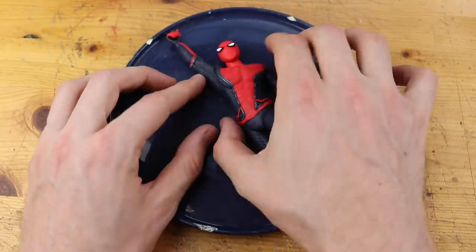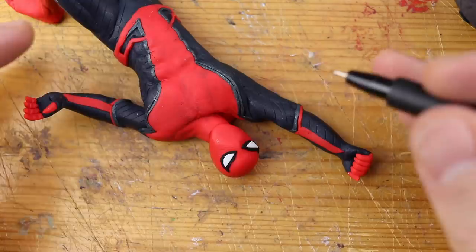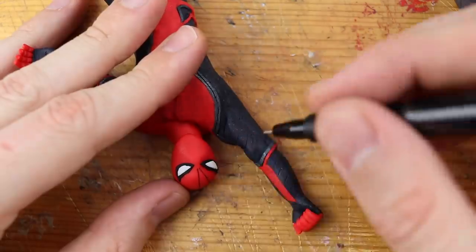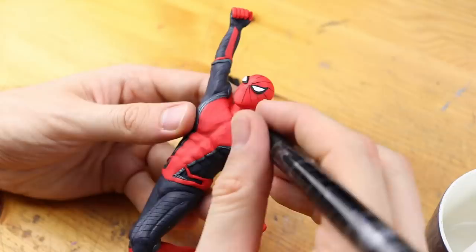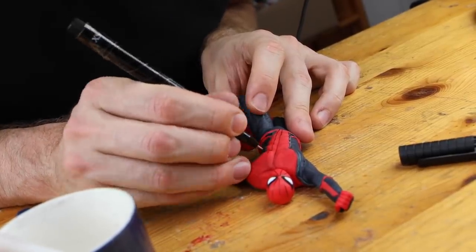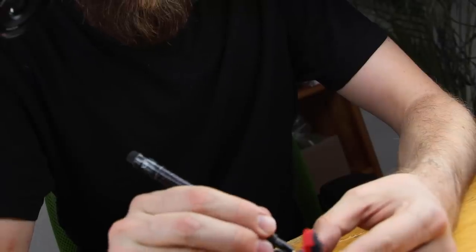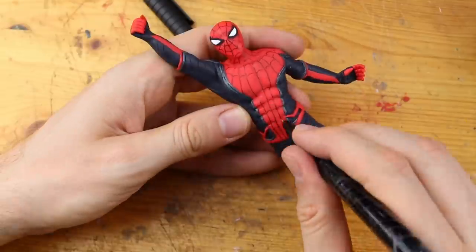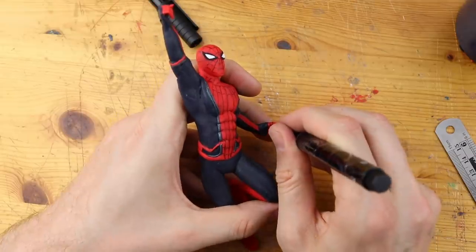Freshly baked Spider-Man from the movie Far From Home — and it also looks like the one from the game, Netmarble's Marvel Future Fight. Now I start painting, because there is no way to create these tiny spider web lines with clay. You would just go crazy trying to create these tiny lines with black clay. It turned out pretty great — now the last lines of the spider web.